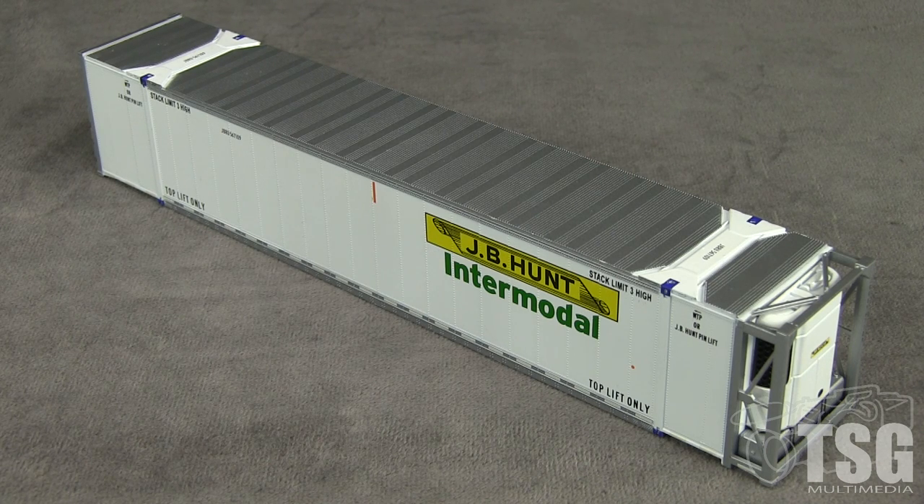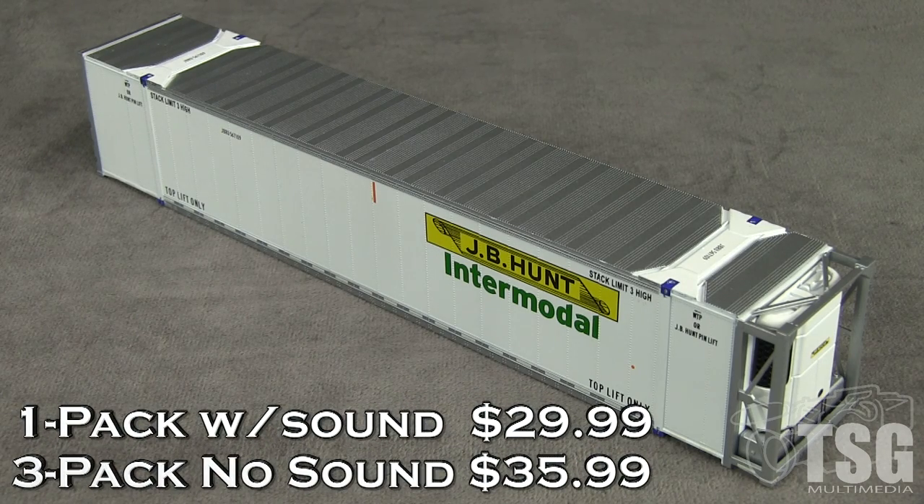Scale Trains also offers these containers in a variety of other paint schemes. These containers would look good in any modern era stack train. This container is equipped with sound and has an MSRP of $29.99. They are also available in a 3-pack without sound for $35.99.